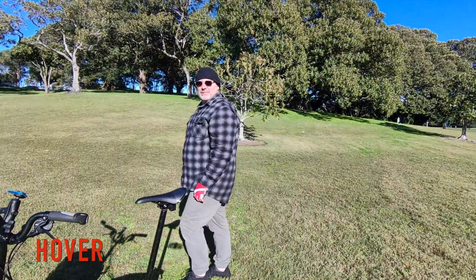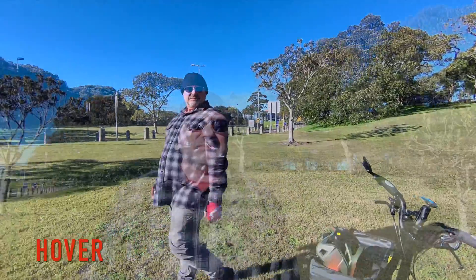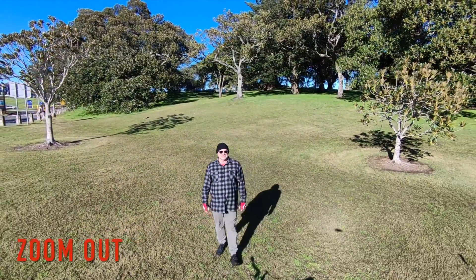No good-looking models available, so you have to look at me. It's winter in Sydney, hence the beanie, and yes, I should have taken my cycling gloves off.